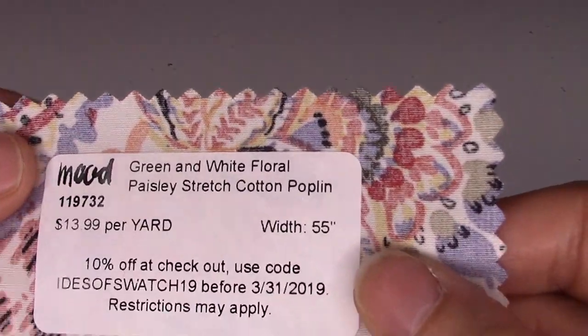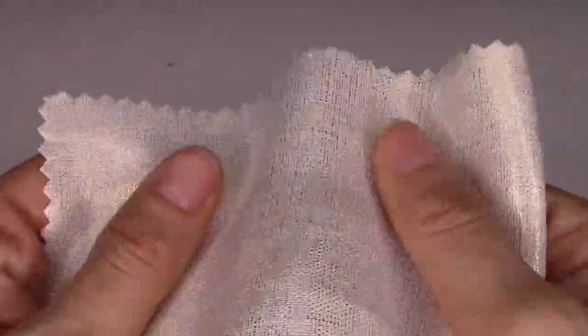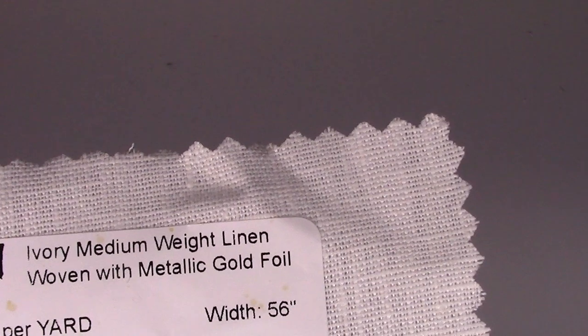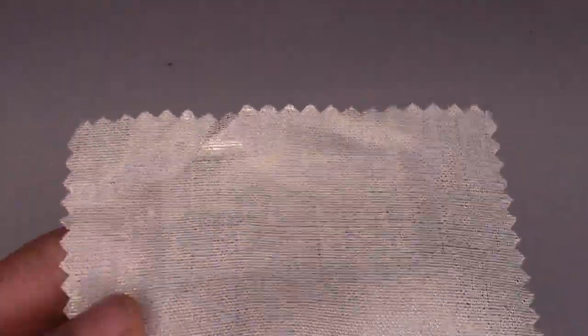The next one is a medium weight linen with some sheen — it has a gold foil on it. It's a little stiffer than I'd like for linen, probably because of the foil. It's $24.99 a yard, 56 inches wide, 100% linen with a metallic gold foil top coat. It's great for dresses, skirts, tops, office wear, tunics, pants, and accessories. I'd love to make a pair of shorts or pants out of this. It comes in five different colors online, and it's one of my favorites so far.